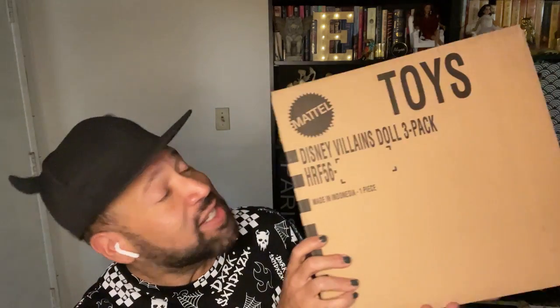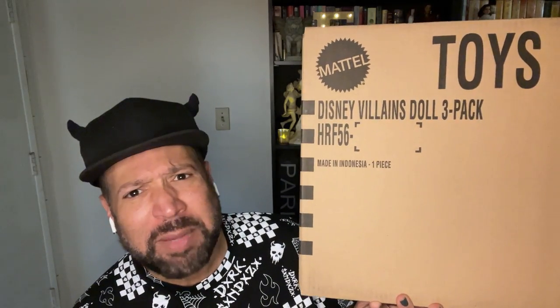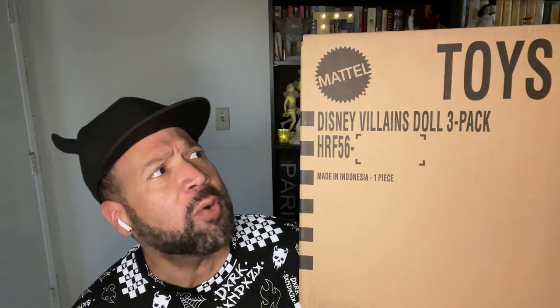Hello and thank you for watching. In this video I'm going to unbox and review the Disney Villains three doll pack. I found out about this doll set from one of my favorite websites, youloveit.com. There really wasn't much hype about these dolls, which really surprised me. I stalked it forever, found it, pre-ordered it, and it arrived early. Let's take a closer look.